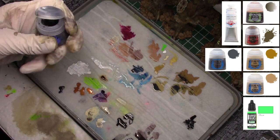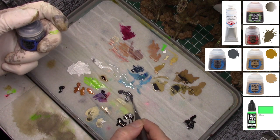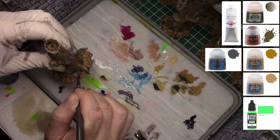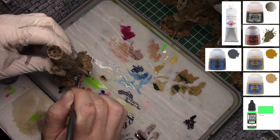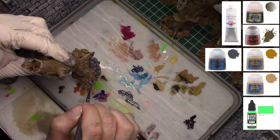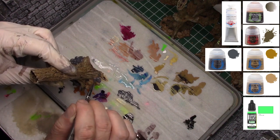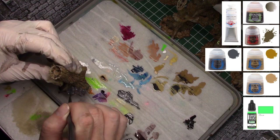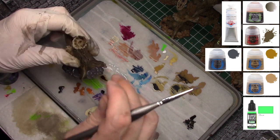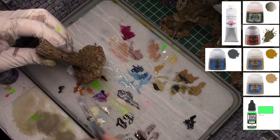Now we're going to work on the stone areas — keeping these real simple. I'll base them with Eshin Brown, which is a nice dark gray color. Something really neat: it's very difficult to judge how a paint looks until it has a contrasting paint next to it. The browns I've been using were kind of lost against the plain brown stones, but now that I'm adding a tonally different gray, you'll notice the brownness and naturalness of the trees stand out. Don't look at colors in isolation — look at them next to other colors.